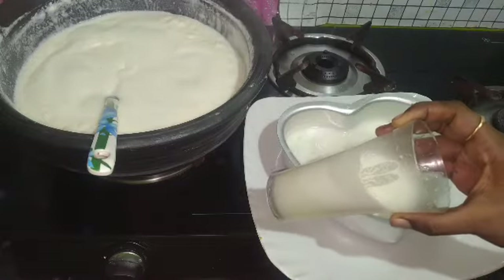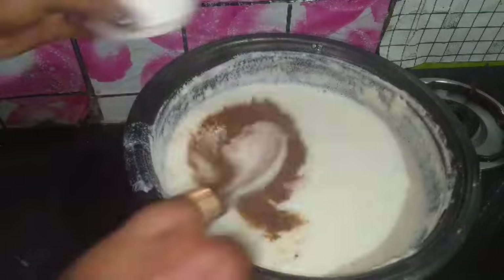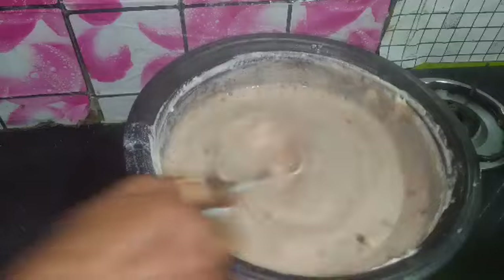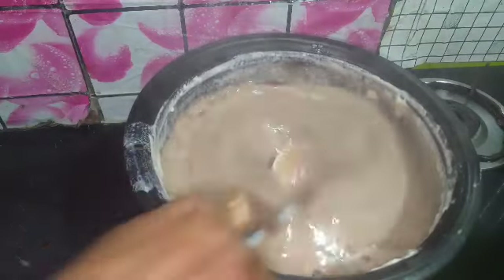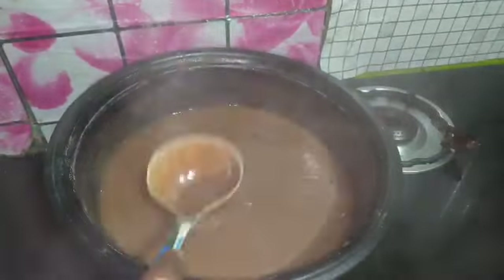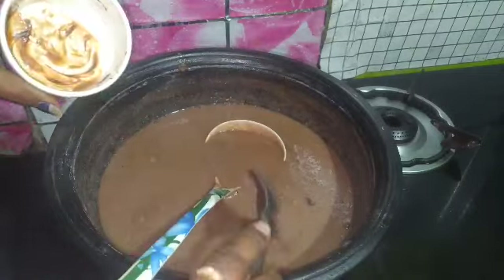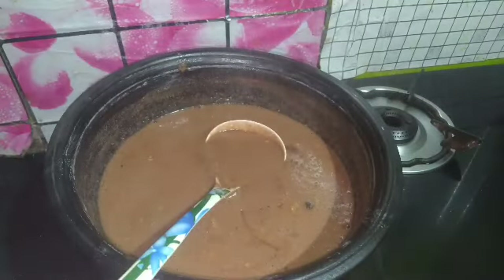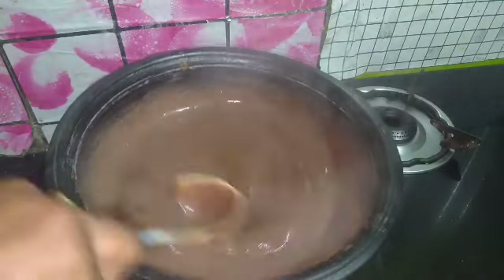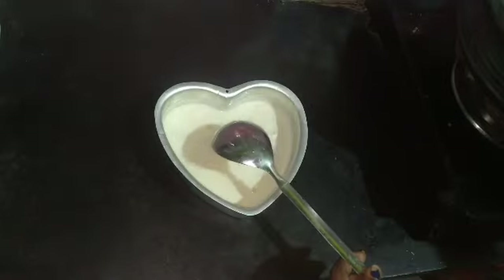You can set it in the freezer. You can use cocoa powder. You can use chocolate — use cream chocolate. Set it in the freezer.